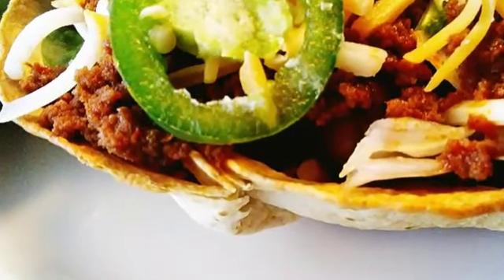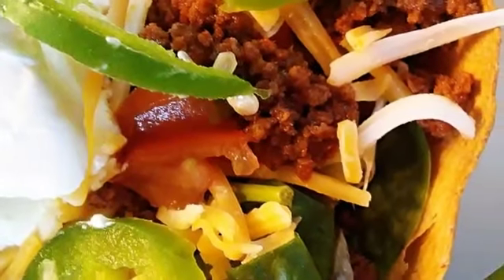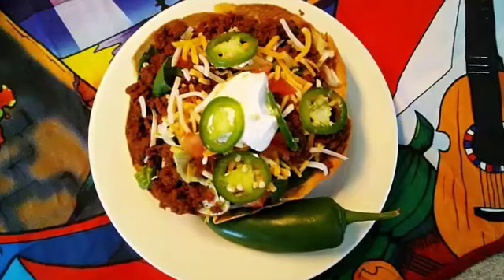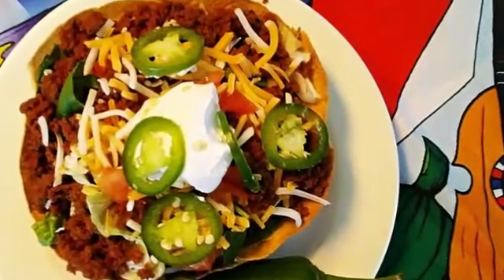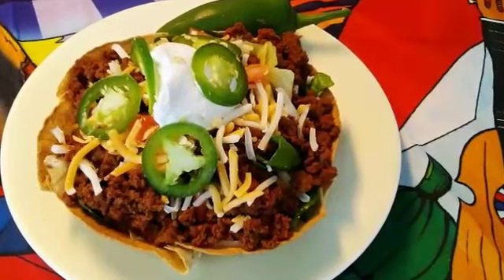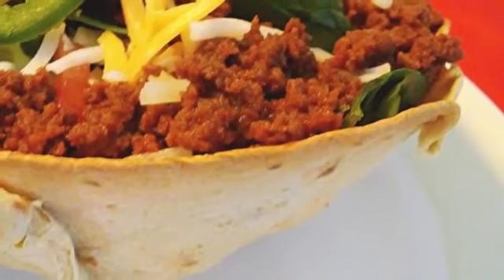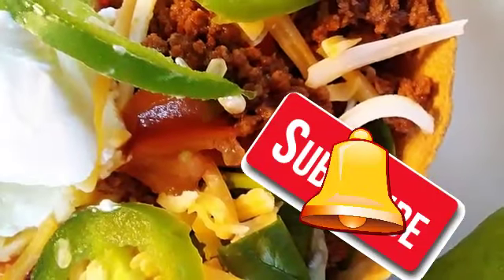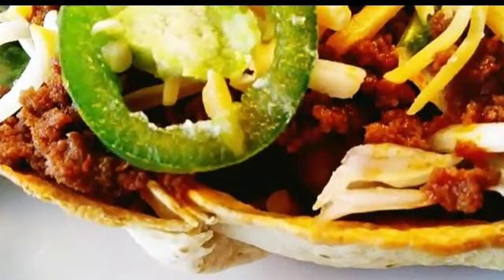Hey guys, welcome back to my channel. I'm Chef Pam and this is Chef and Moore, and today we are going to be making a taco salad, but we're going to actually make our own homemade taco bowl. If you want to learn how to make all kinds of homemade food and dishes the easy and simple way, subscribe so that you won't miss any of my videos and tap that bell so you'll always be notified.